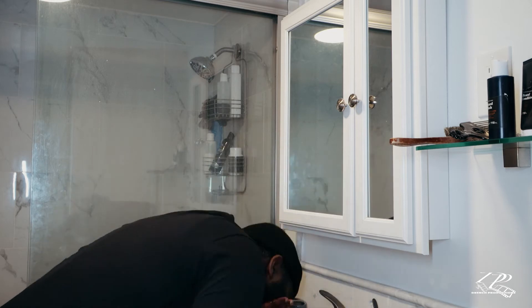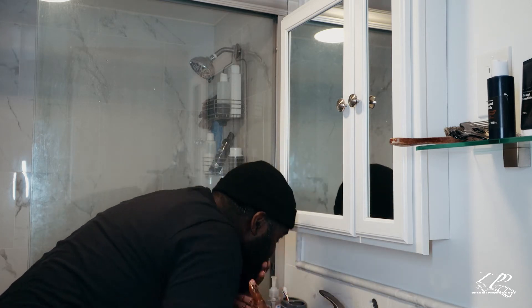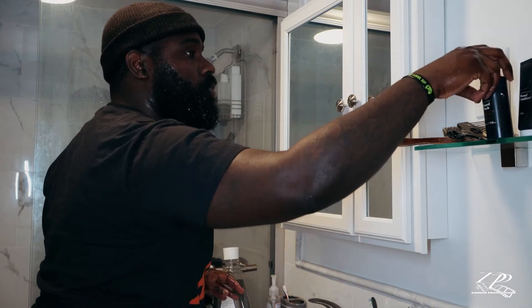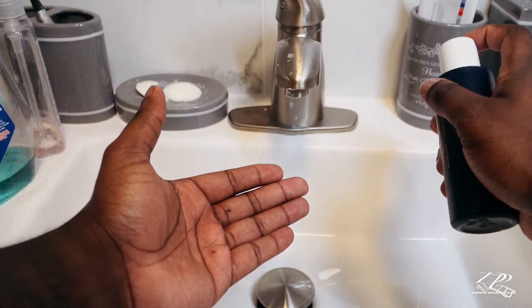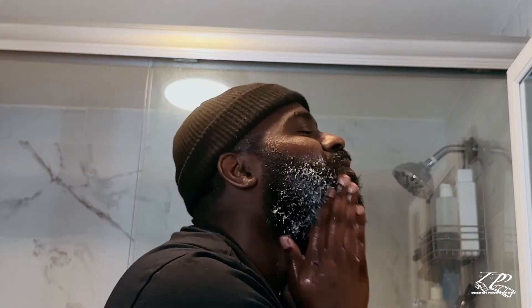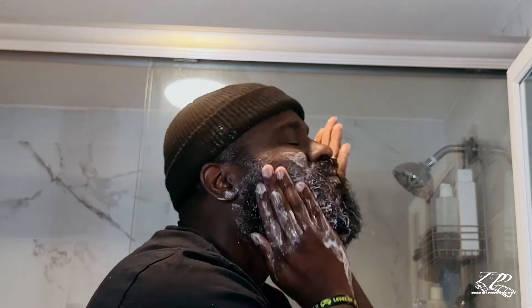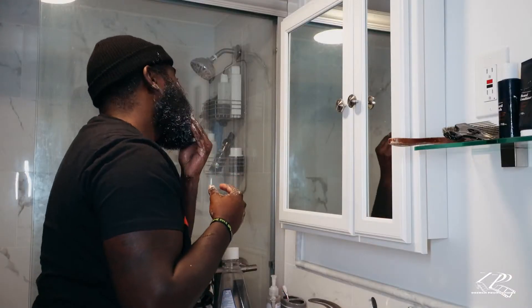Rinse your beard before you put any products in it. You can do this in the shower as well. Now, let's get some beard wash. You can pour a dime-sized amount in your hand, rub your hands together, and really scrub in that beard. You see how DeAndre is scrubbing really good in his beard, making sure it's all over the place.